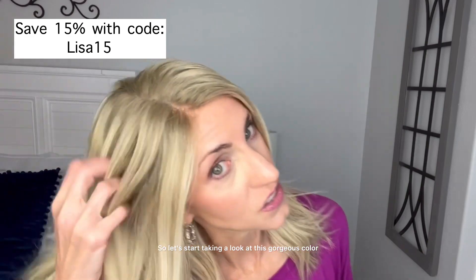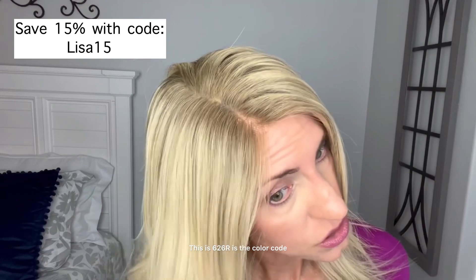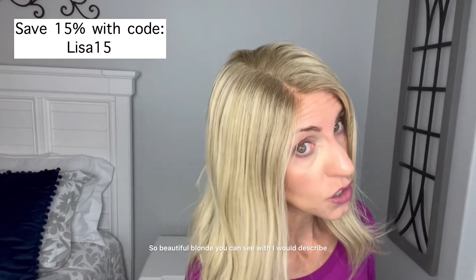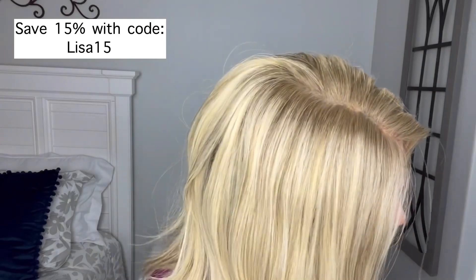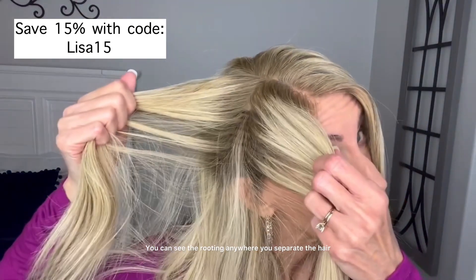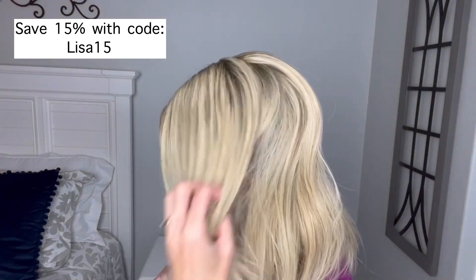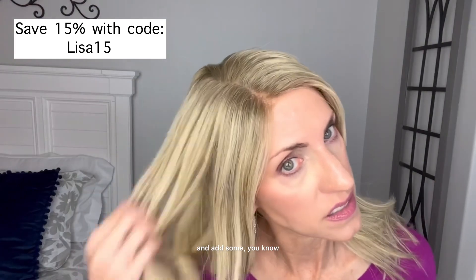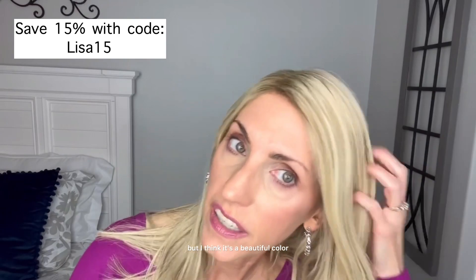Let's start taking a look at this gorgeous color. This is the vanilla butter blonde, color code 626R. It's a beautiful blonde with what I would describe as a very, very light brown rooting. You can see the rooting anywhere you separate the hair, so when you're styling it'll show, but it's not too far from the blonde — it just gives it some dimension. I think personally I would probably go in and have my stylist add some low lights in here, because it's just a bit light for me, but I think it's a beautiful color.